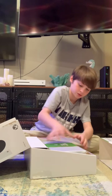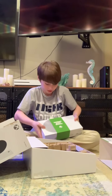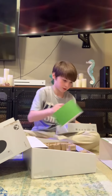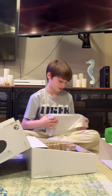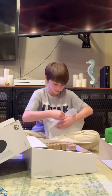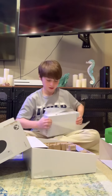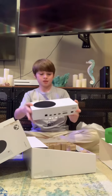Now we have the Xbox right here, which is smaller than I expected it to be, but it doesn't really matter. And then you've got this, and then it has this protector on it just to keep it safe. And this is the Xbox.